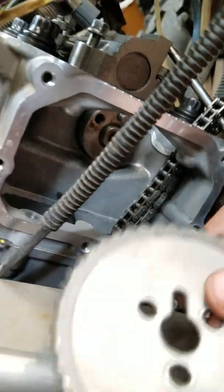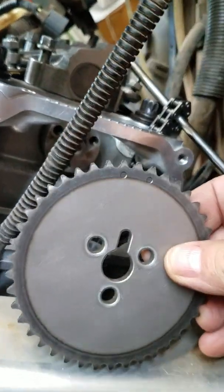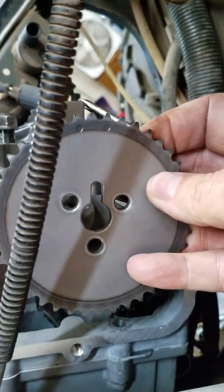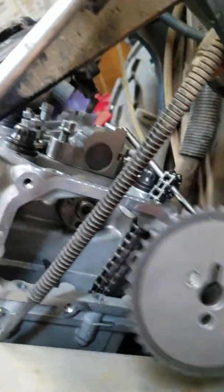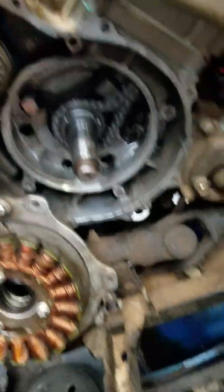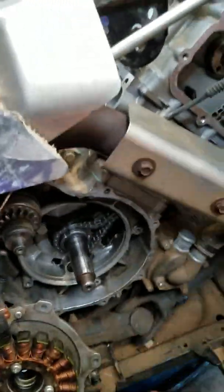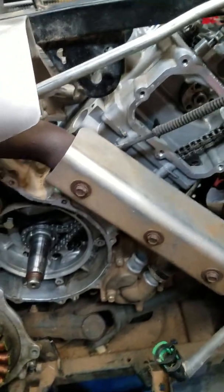Now you put the sprocket on the chain and work it around until it looks about right with these two dots straight up like this — everything will be like this, those two dots straight up. Put it on there, put your tensioner on there. Roll the engine over twice. You got to turn it all the way around twice to make one cycle to make sure nothing's hitting. So if you have it wrong, you won't bend valves when you try to start it.